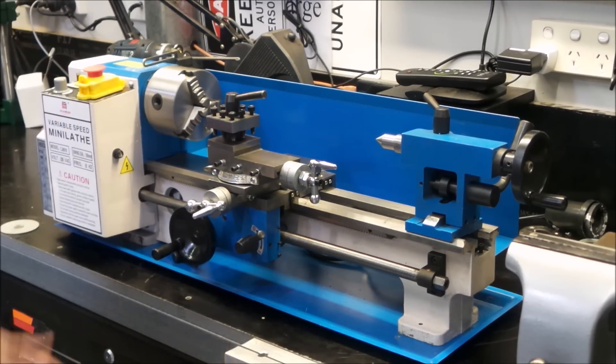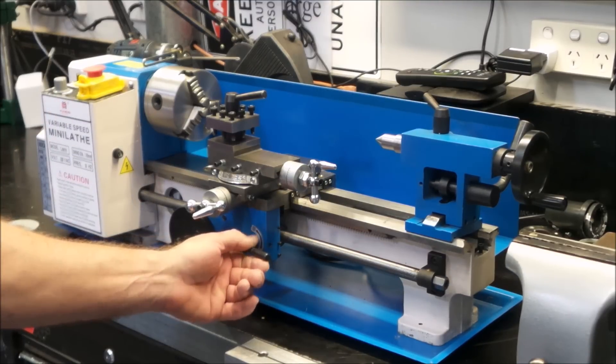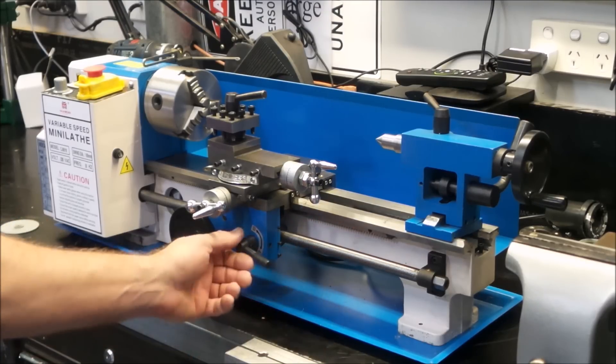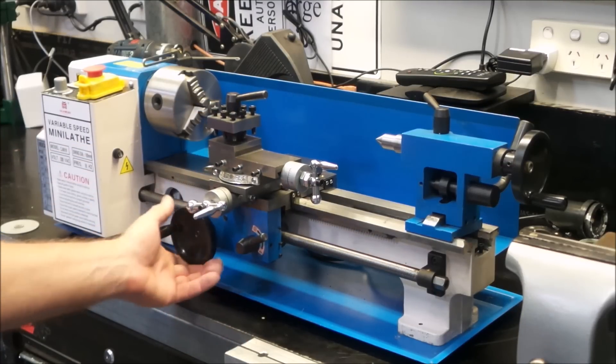Now I'm no expert, but I can see it has some issues. The lead screw clamp, the half nuts — they don't lock in properly, and as it does lock in you can see it's bending the lead screw up. Everything is stiff. Nothing travels smoothly.